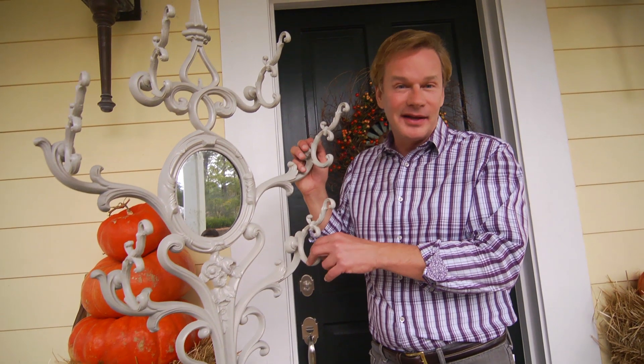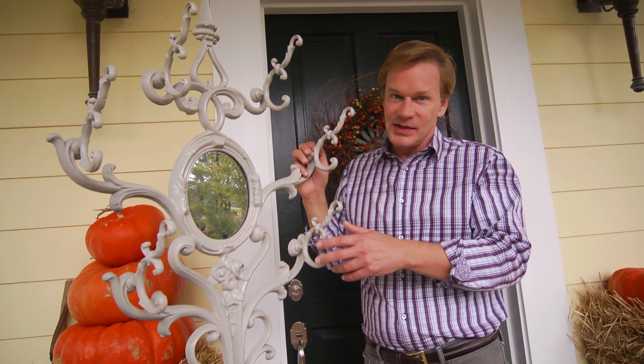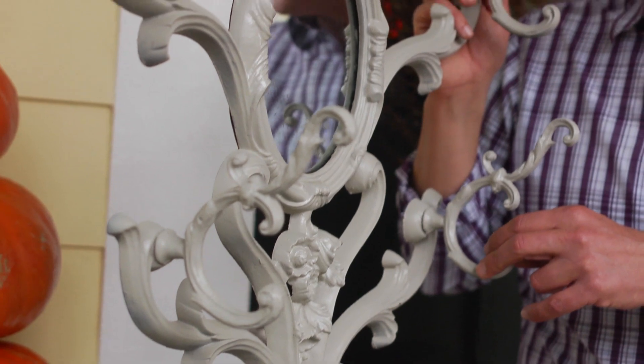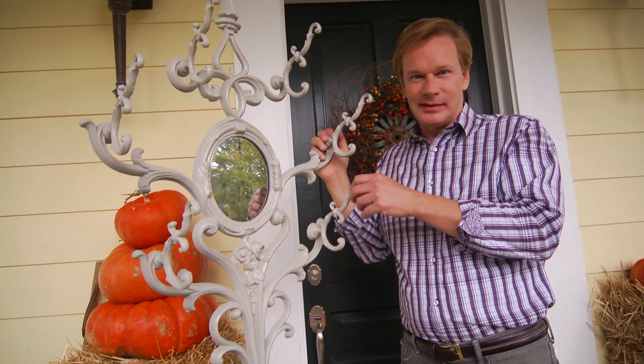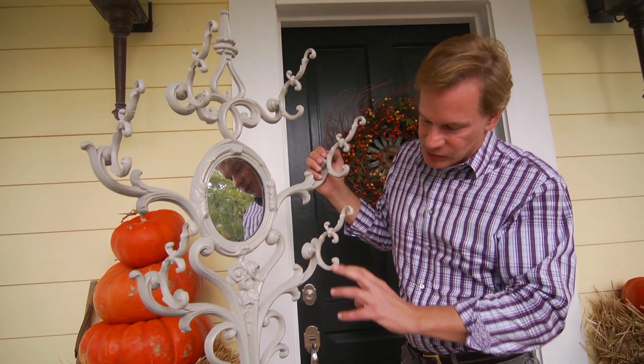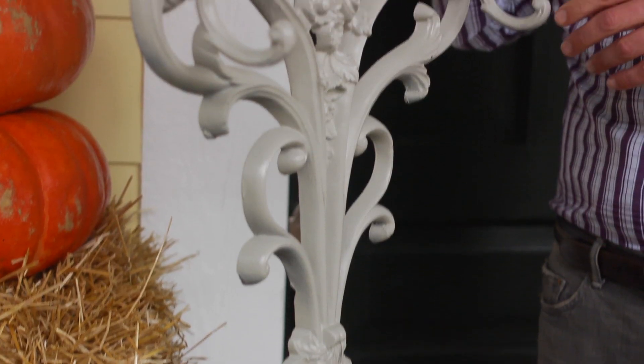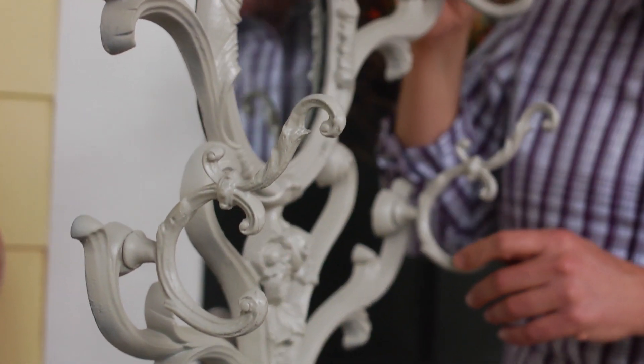This is a really wacky and fun piece. You might call it a piece of late 19th century Americana. It's certainly Victorian — Victoriana, I suppose. I love all of the whimsical shapes and forms to it. It looks like it could sprout legs and run across the garden. It's like something out of a Tim Burton film or Dr. Seuss.